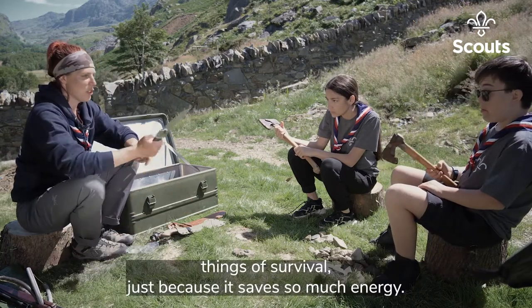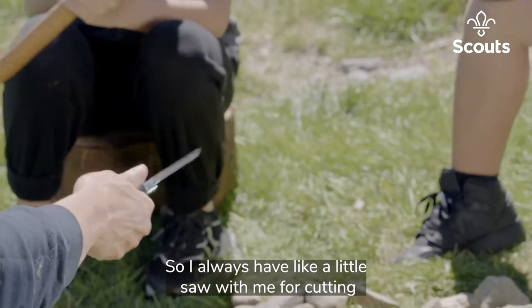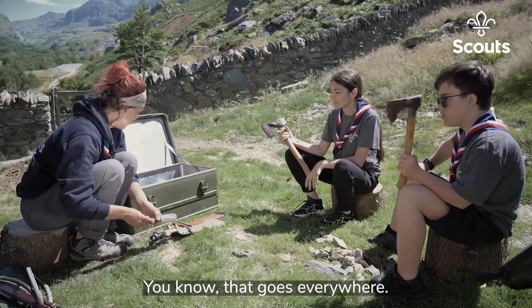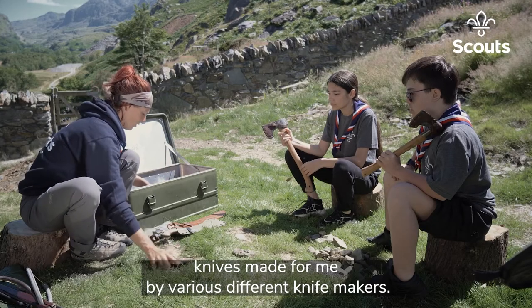This is one of the key things of survival and bushcraft because it saves so much energy. I always have a little saw with me for cutting tinder and kindling and things for fires — that goes everywhere.